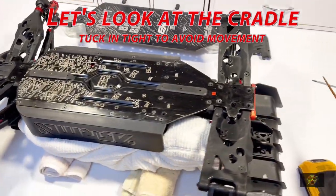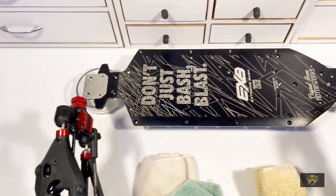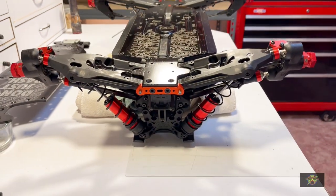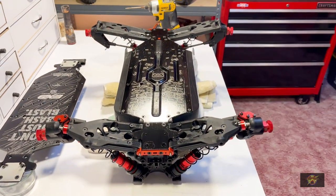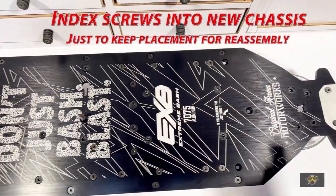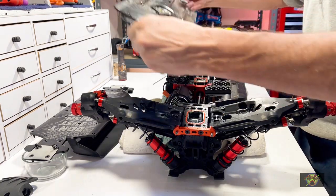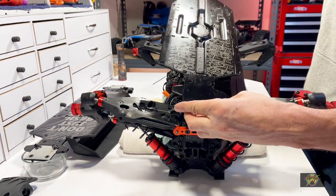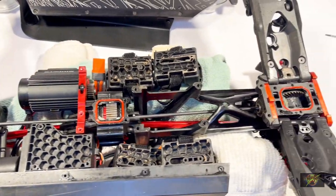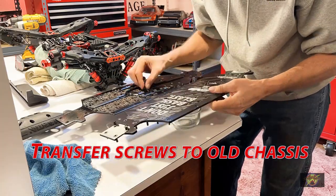Here's the overall setup. Take a look at the cradle - this is rolled up towels and there's several in here. Make sure you tuck those up tight into the chassis so that it holds all of the internal components. You can roll these up any way you like. This is the front end and the rear end with the bumpers off. All the screws have been removed. Index them into the new chassis so you maintain where they go. With the chassis off you get a good look at everything. Make sure you check to see if it's clean and then vacuum out any debris.